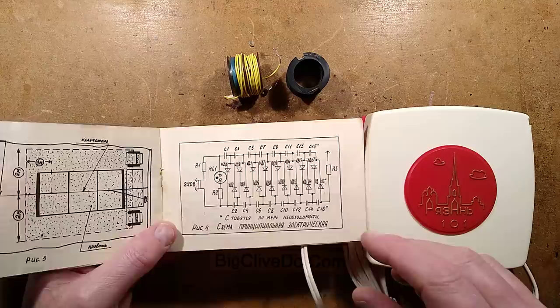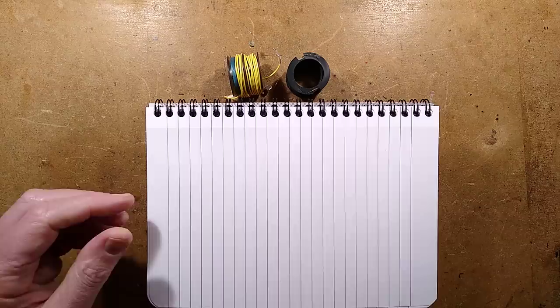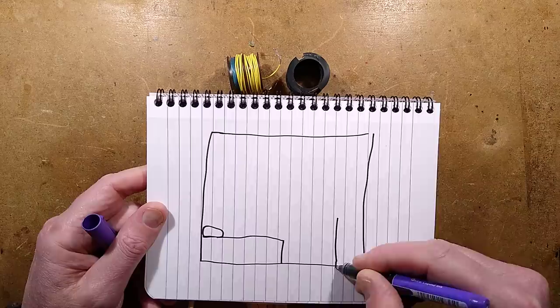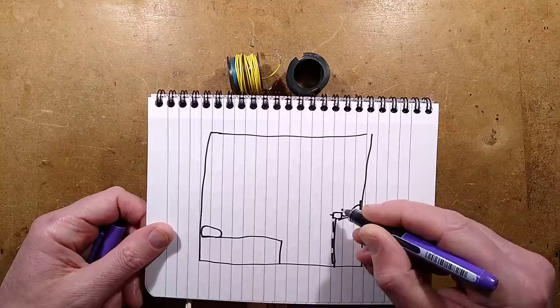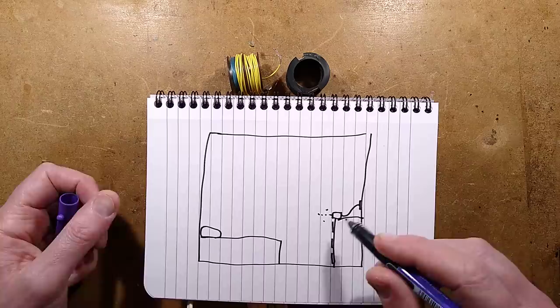Let's do a quick summary on ionizers and how this one is different. So a traditional ionizer — supposing this is your bedroom viewed from the side — there is your bed with a pillow, and maybe a chest of drawers over here. Traditionally, a British ionizer would just sit at the edge, plug in at the wall, and it would have needles coming out the front. It would charge up the air, and any dust in the air would take on that charge and be precipitated out to other surfaces.